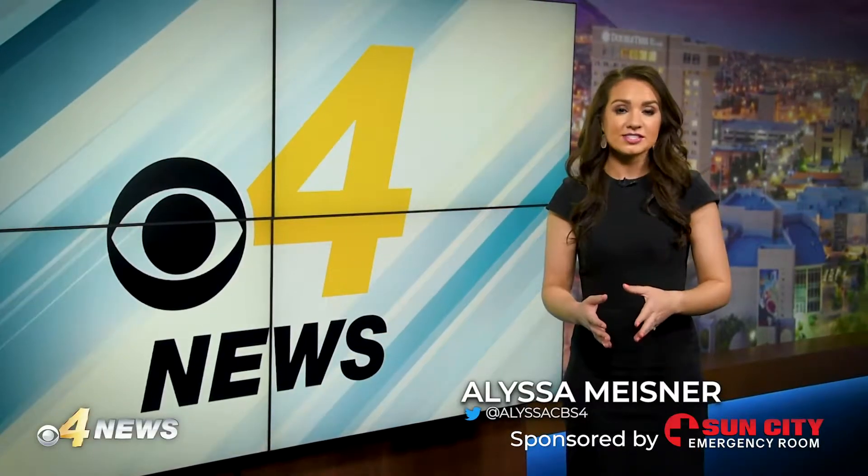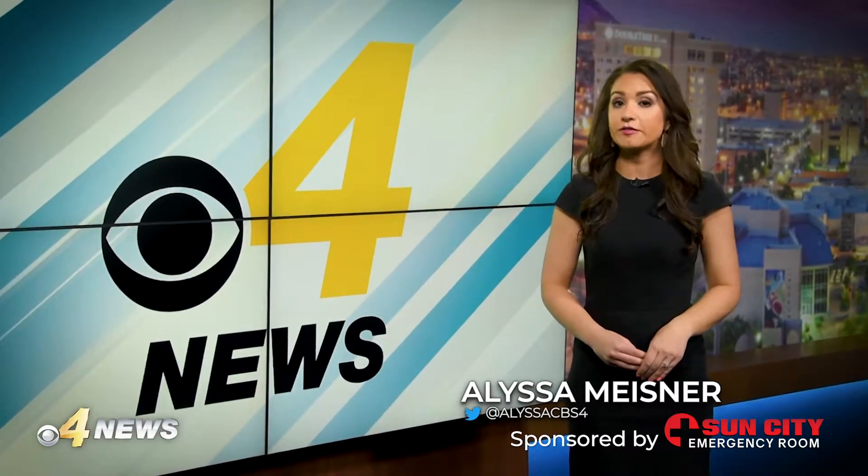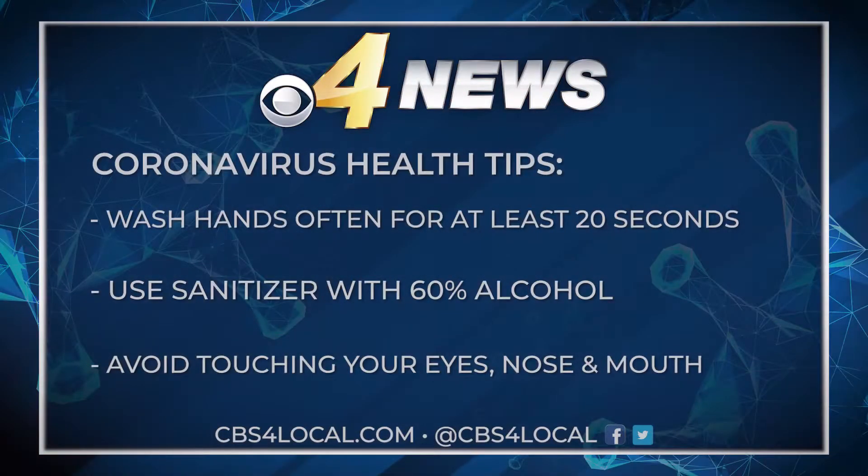CBS 4 is on your side with tips to prevent the spread of coronavirus. Wash your hands often for at least 20 seconds. Use hand sanitizer that contains at least 60% alcohol, and avoid touching your eyes, nose, and mouth as much as possible.